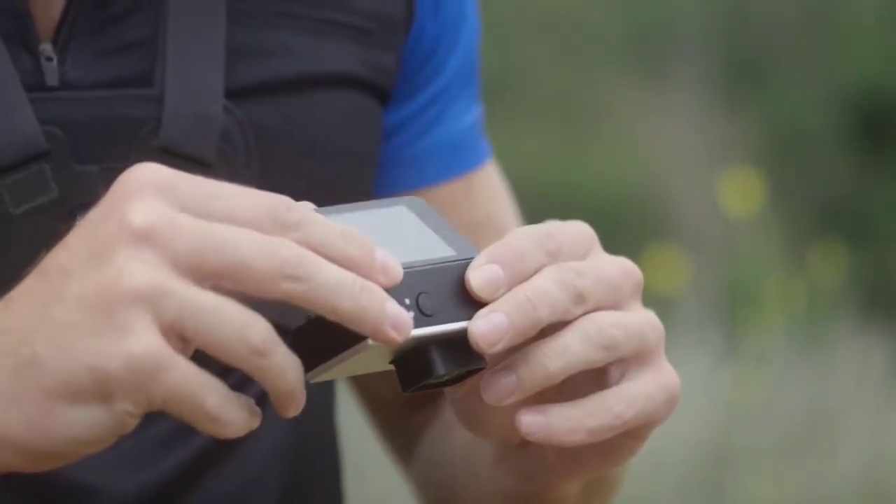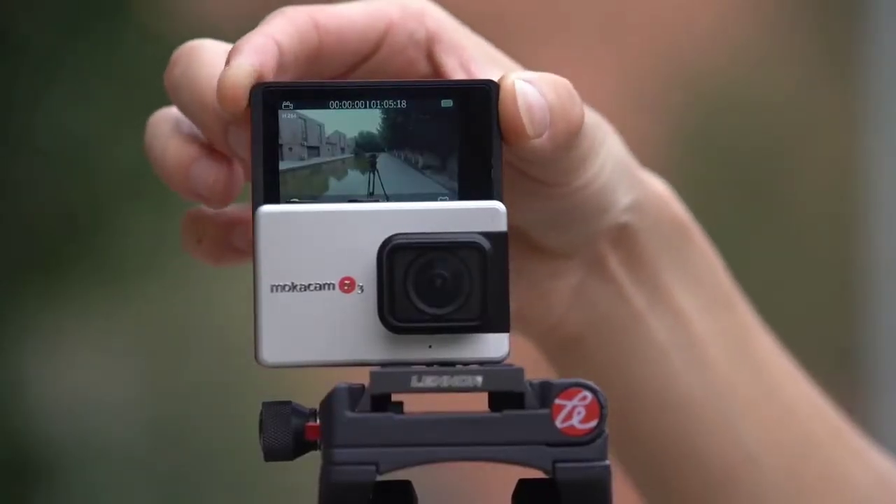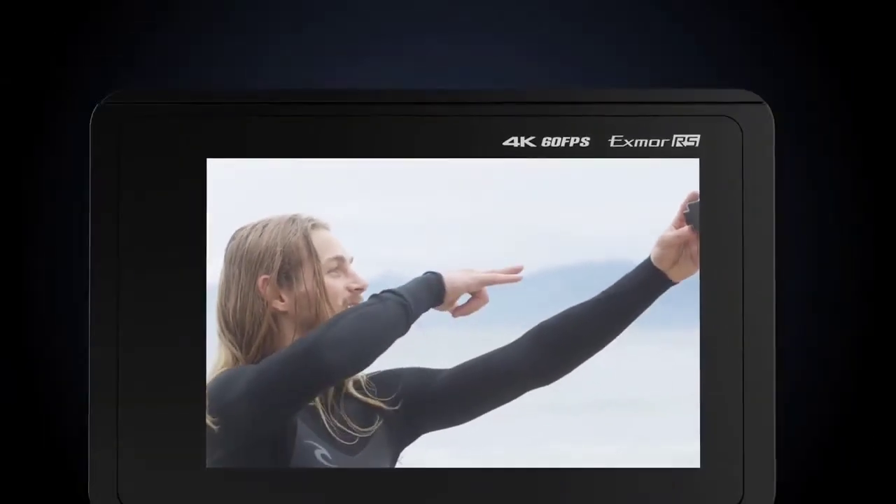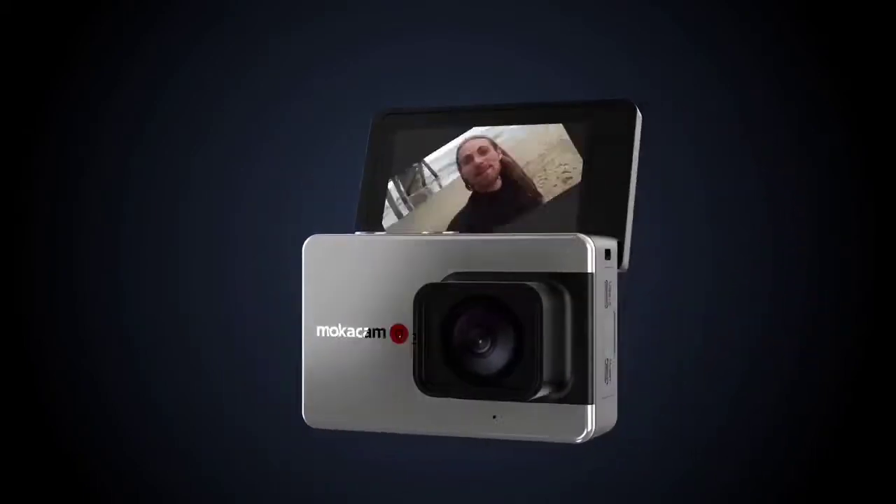This is it — the most advanced action camera that has revolutionized the industry. Get your Alpha 3 today and be the first to experience this one of a kind.